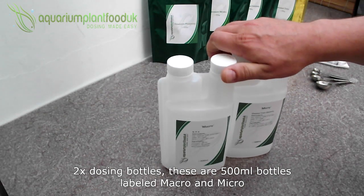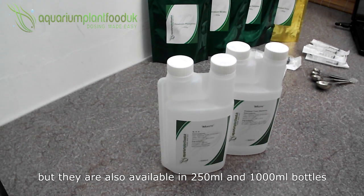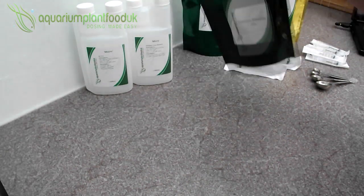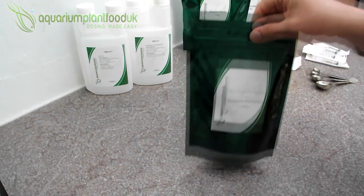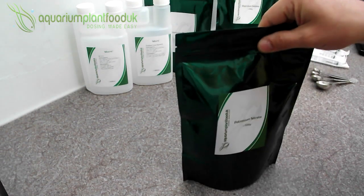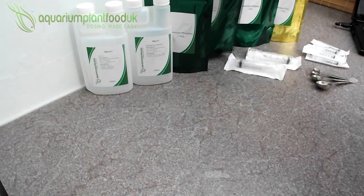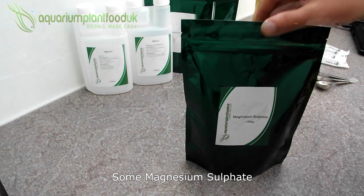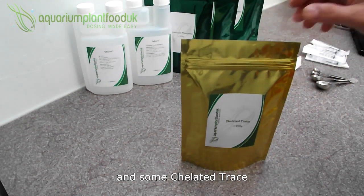Two dosing bottles — these are 500ml bottles, labelled macro and micro, but they're also available in 250ml and 1000ml bottles. Some potassium phosphate, some potassium nitrate, some magnesium sulphate, and some chelated trace.